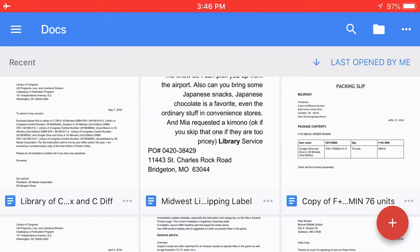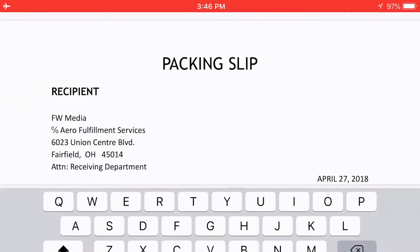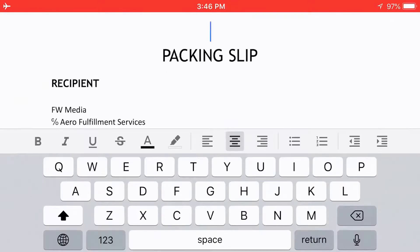But let's say this packing slip — I can edit that. I can tap the icon and start to move things around or edit it how I want to.